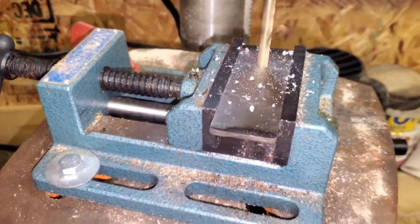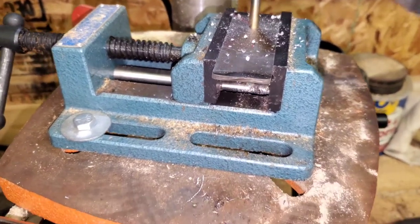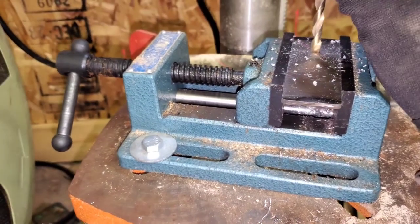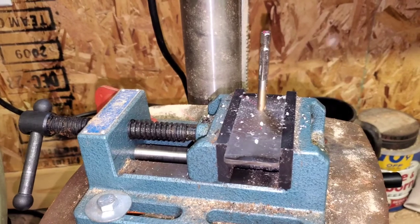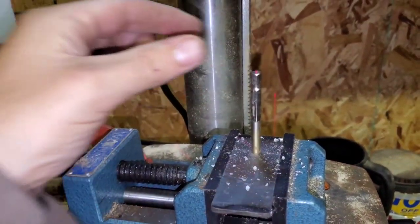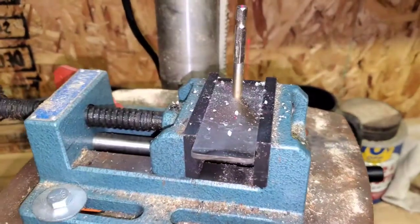All right, we have our first hole drilled but as you can see, apparently I did not have the drill bit in tight enough. At least we got the first hole drilled, so I'm going to get the drill bit re-seated into the chuck and then we'll get the other one done.